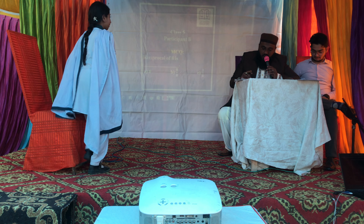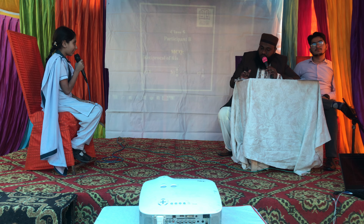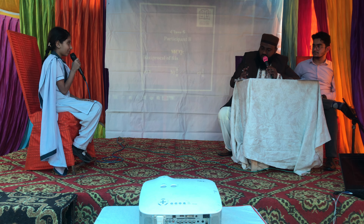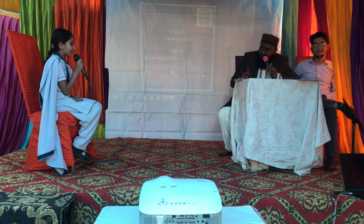Applause. Ayesha Sarfaraz. How are you, Ayesha? I'm fine. What's your full name? Ayesha Sarfaraz. What about your father's name? Sarfaraz. Okay.